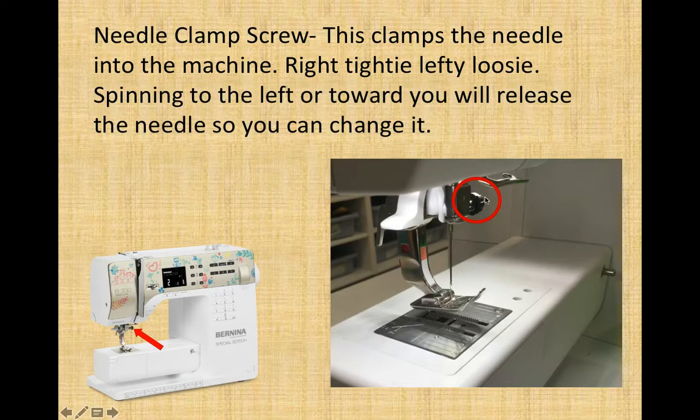Needle clamp screw. Right here on our sewing machines is a black screw, right above the needle. If you tighten or loosen it, you can remove the needle or screw the needle in. Remember: righty tighty, lefty loosey. If I spin it away from me it would be to the right tightening; if I spin it toward me it would loosen, and the needle will fall down. If I put the needle all the way in and then screw it tight, it will hold it steady for sewing.